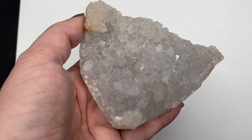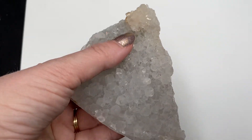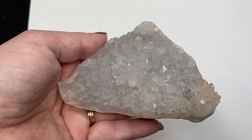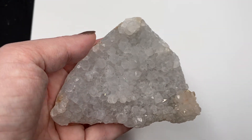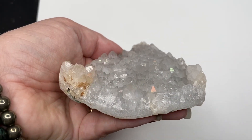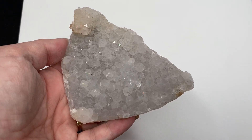This one is number four. And again, iris quartz number four. Thanks for looking, much love and crystal blessings.